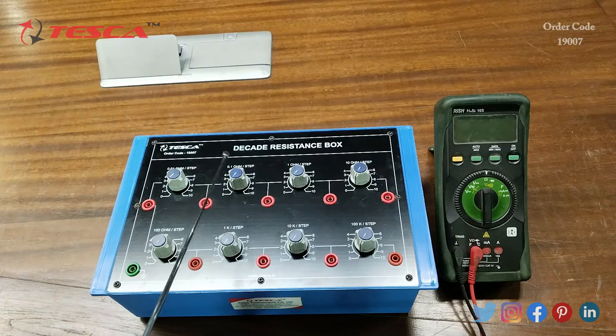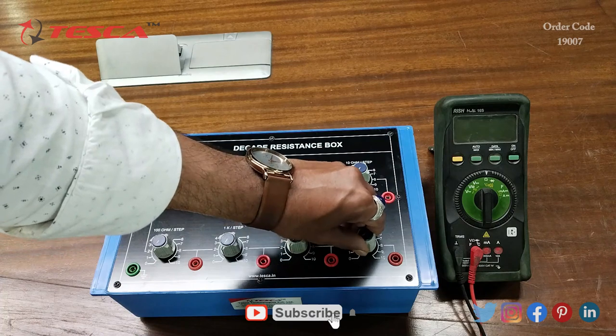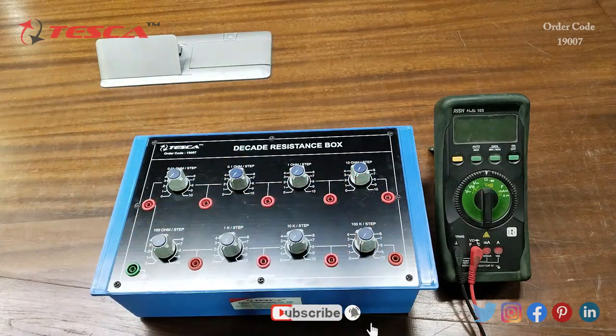We can increase this resistance value by 0.1 in every step. Then there is the 1 ohm resistance, the 10 ohm resistance, the 100 ohm resistance, the 1K ohm resistance, the 10K ohm resistance port, and the 100K ohm resistance port. Here also we can use this port to move from 0 to 10 and increase the resistance by 100K ohm in every step.